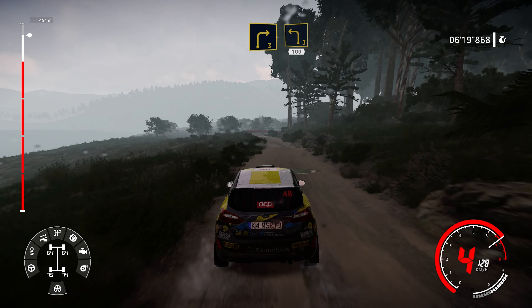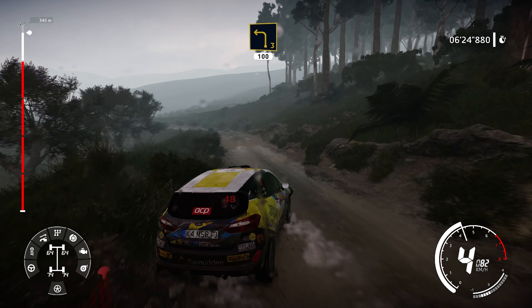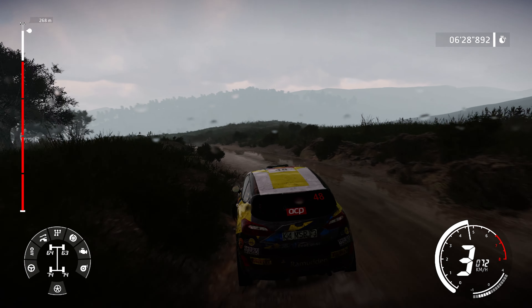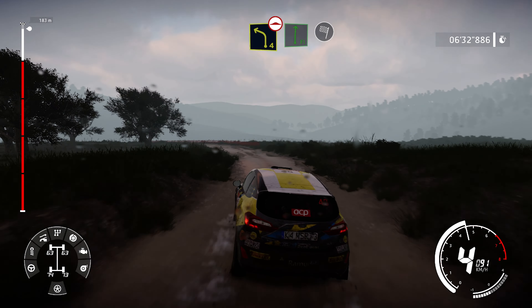Right 3, right 3 into left 3, medium, 100. Left 4, long, bumpy, and flat right, into finish.